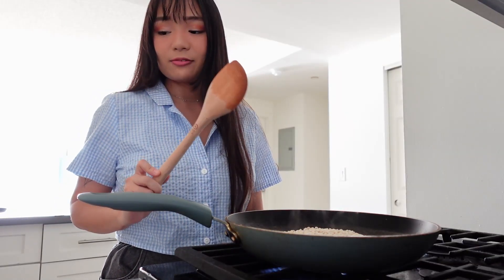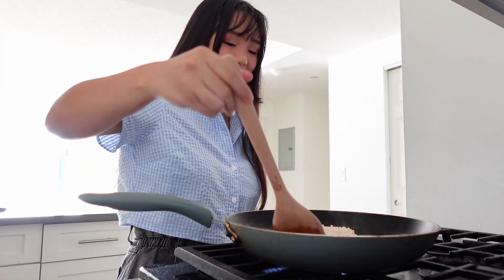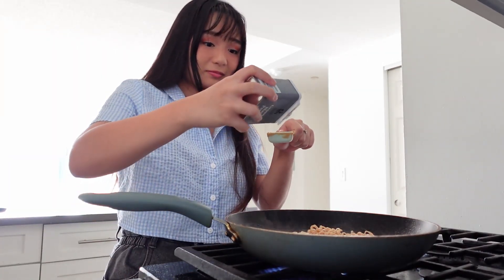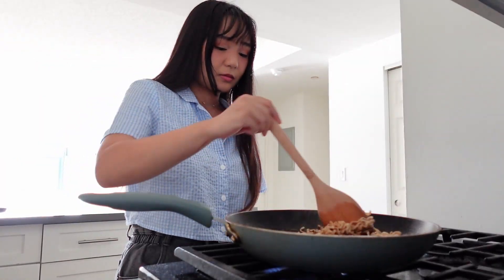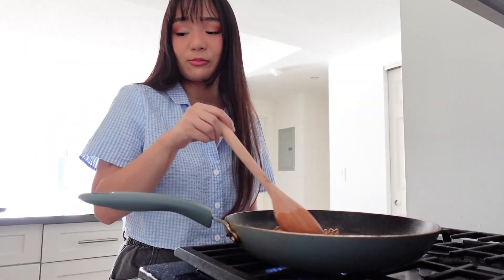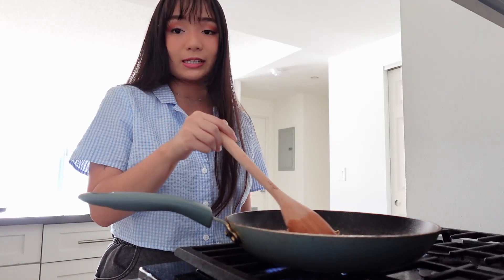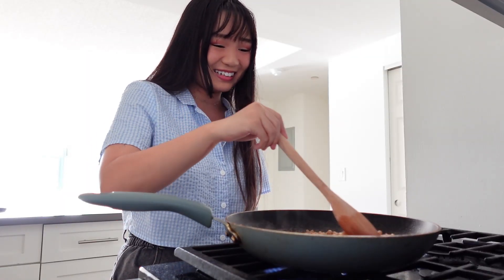Minute two — carefully flip the noodles and let them cook for another minute. Let's flip the noodles. We forgot to add the black pepper — one tablespoon of black pepper. I'm just going to keep mixing the noodles. I think I passed minute three, but it says for minute three, fully separate your noodles and stir them as they cook to keep them from sticking. I should have read that before I panicked and added the pepper.